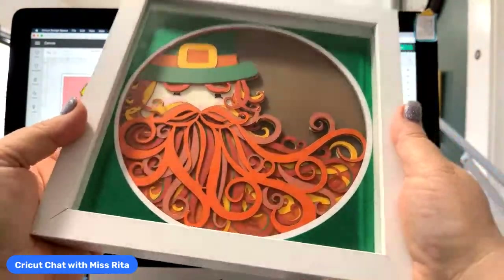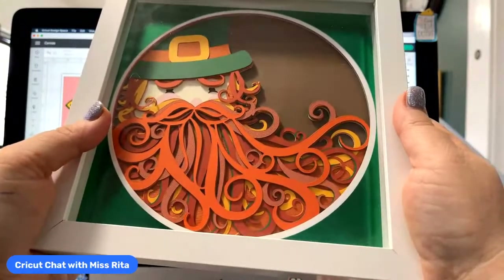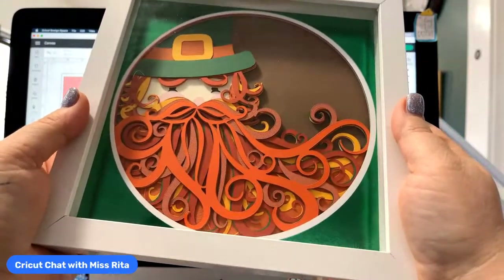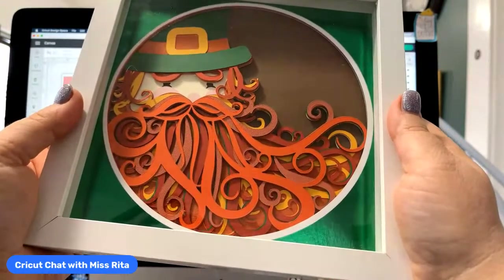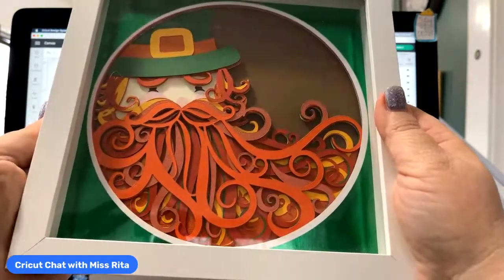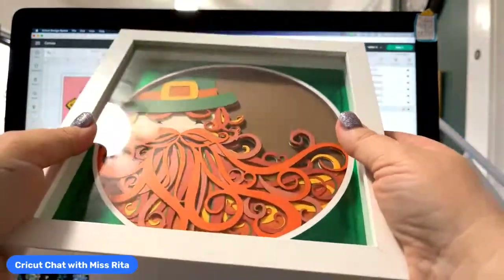These shadow boxes have been selling at Michael's. Usually it's buy one get one — the best deal. Right now I think they're buy one get 50% off the next one. But you can buy them in three packs, so you get six of them for the cost of one. I think they're three for $30 or something like that.